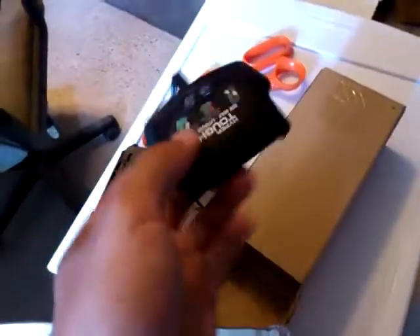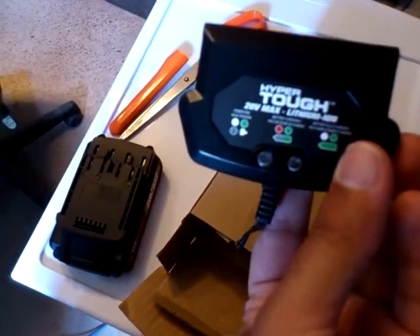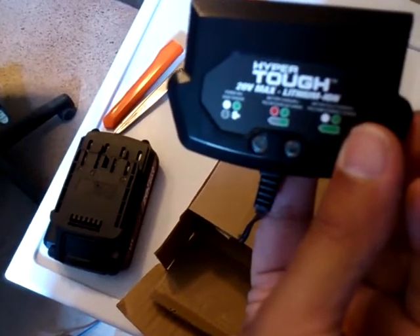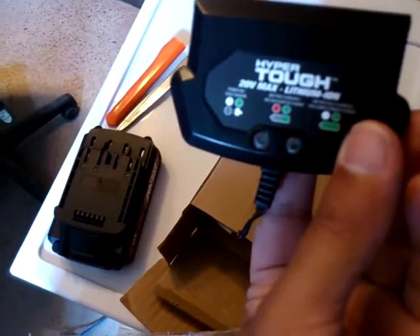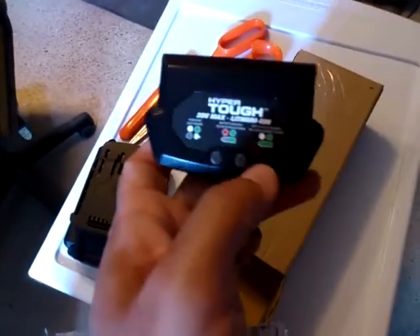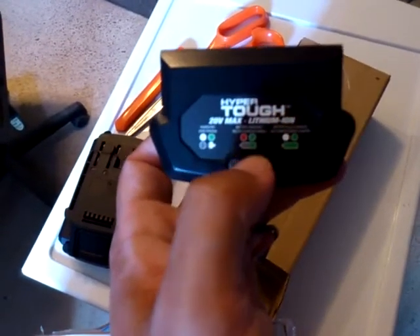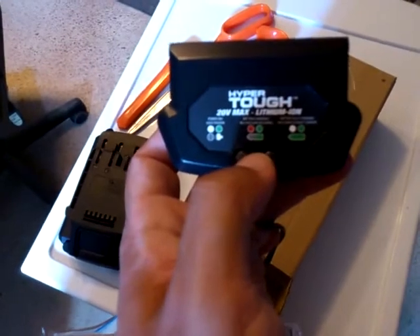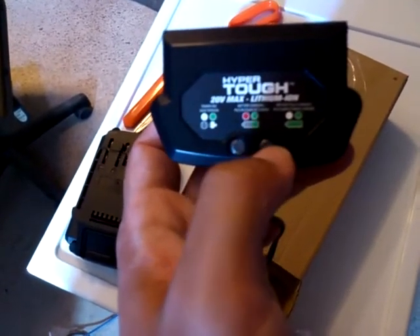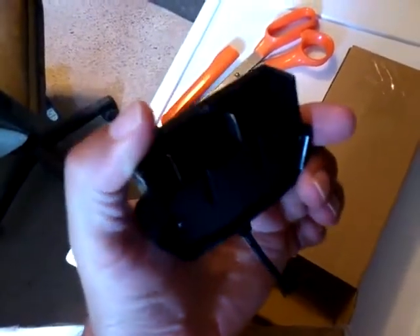HyperTough 20 volt max lithium-ion. Power on, battery charging, battery fully charged. So one green light and no light means you've got power. One green light and one red light means it's charging. One green light and no light here means battery fully charged.